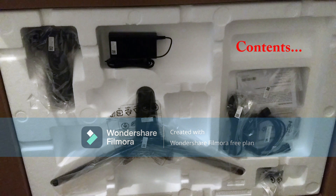The stand comes in two pieces and there's a little cable management clip that goes on the stand. In the box you also get the power adapter, power cable, and HDMI cable.